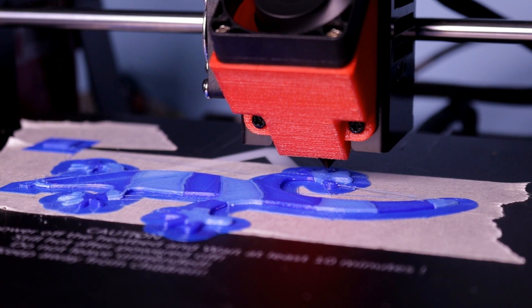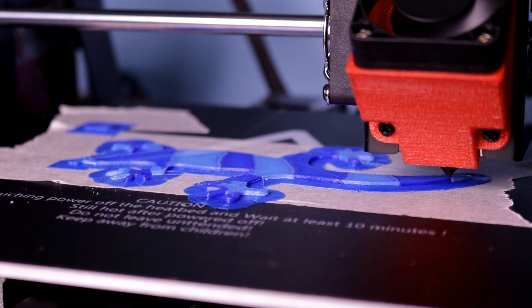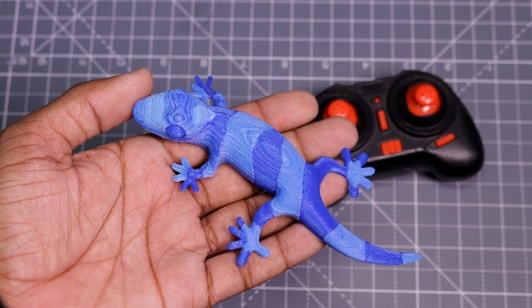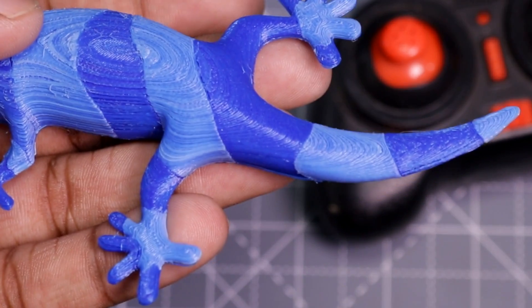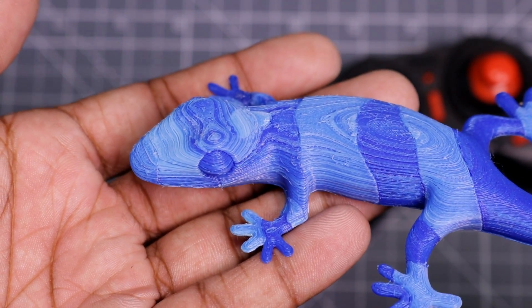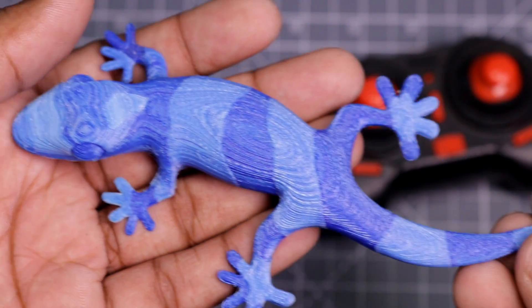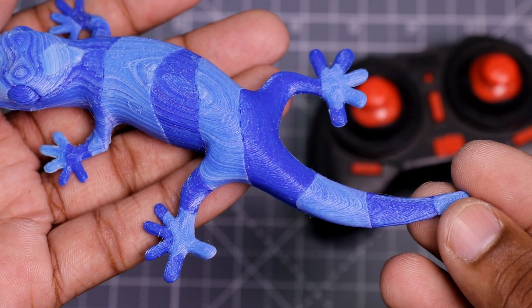I have printed a lizard on it for testing the dual color printing. This lizard looks very nice. The back part of this lizard is made in very fine detail. You can see the face part is not made in as much detail as the back part, but it is good and acceptable at this price.